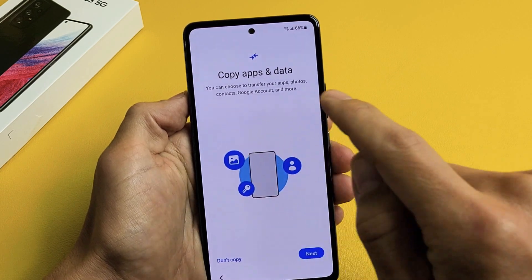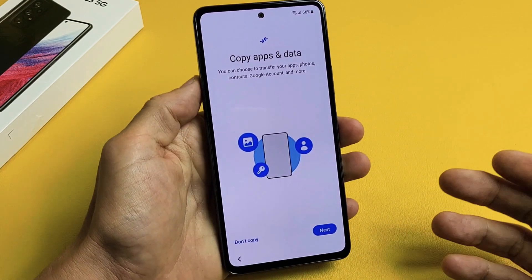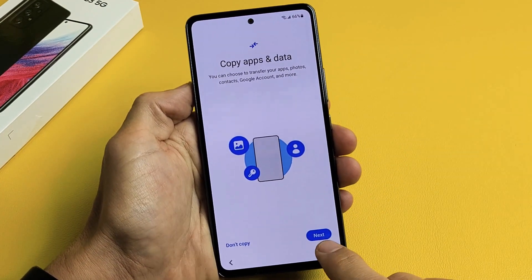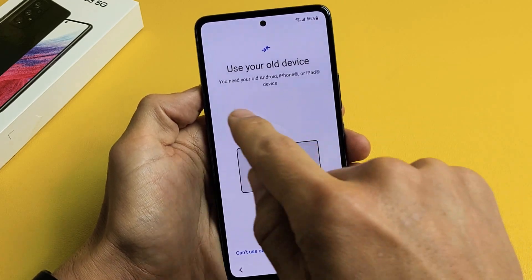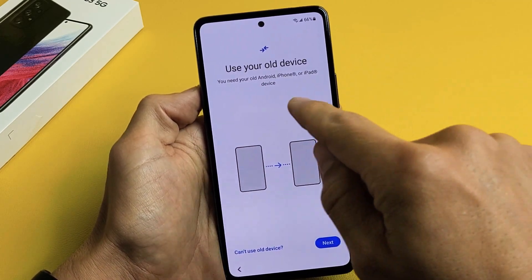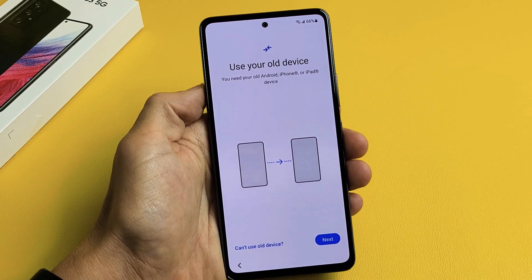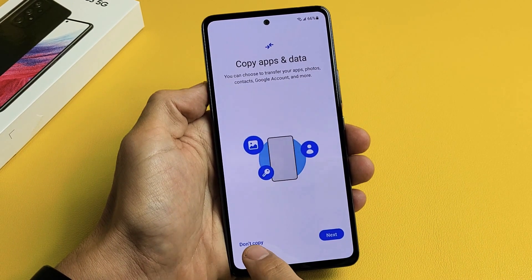Copy apps and data — you can choose to transfer your apps, photos, contacts, Google account, and more from a different device. If you want to do that, tap on Next and read through the prompts. You'll need your old Android phone or an iPhone or iPad. For me, I want a fresh, clean slate, so I'm going to click on Don't Copy.